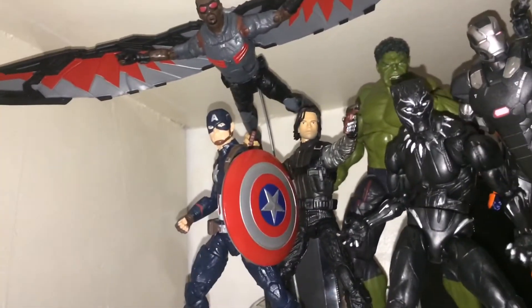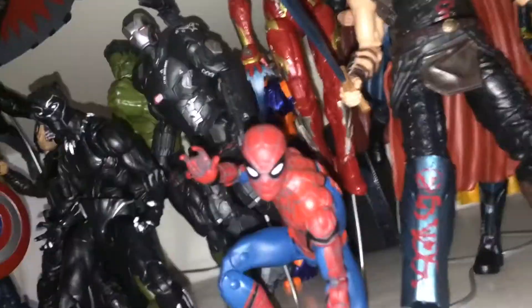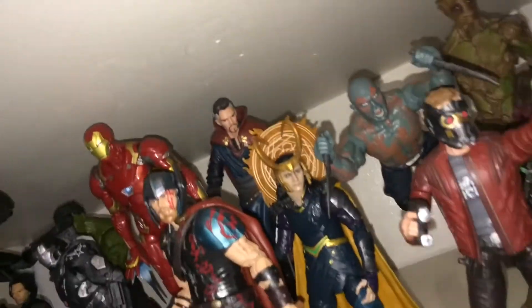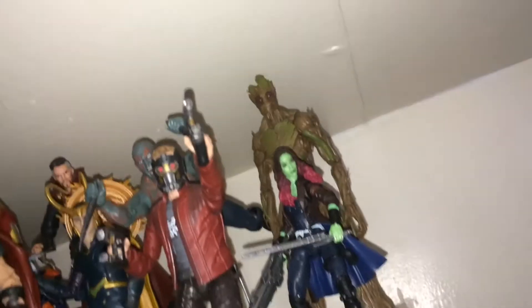Let's go through it: Falcon, Ant-Man, Loki, Hulk, Black Panther, useful armor, Fireman, Iron Man, Thor, Ant-Man, Shrink, Loki, Drax, Star-Lord, Gamora, and Groot.